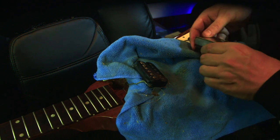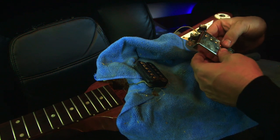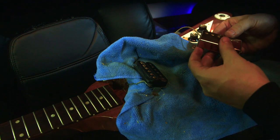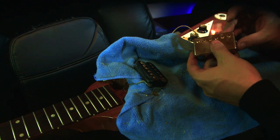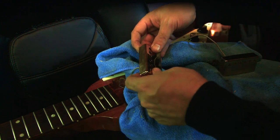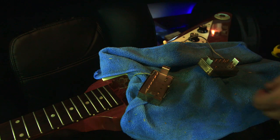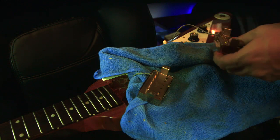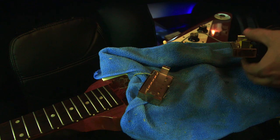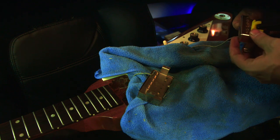Next, we're going to put our pickup cover on. Basically, just want to squeeze and squeeze and squeeze until it's on properly and connected, because you don't want it to be loose. Then we do the other one. Pickup covers are on. Now if you're worried there might not be a solid connection when you go to solder, you can use a clamp and kind of push things down.